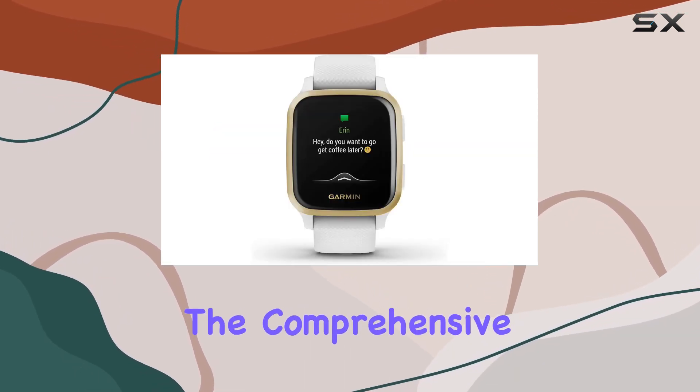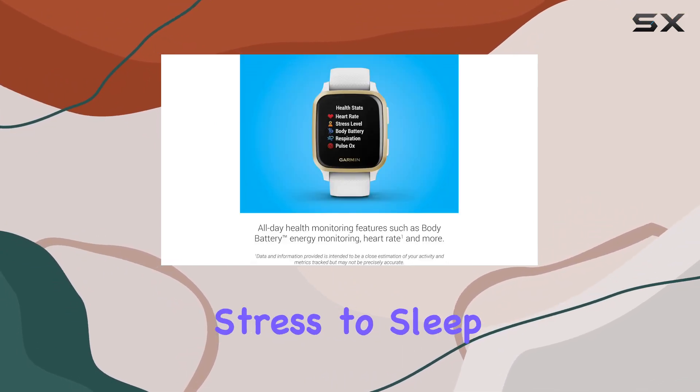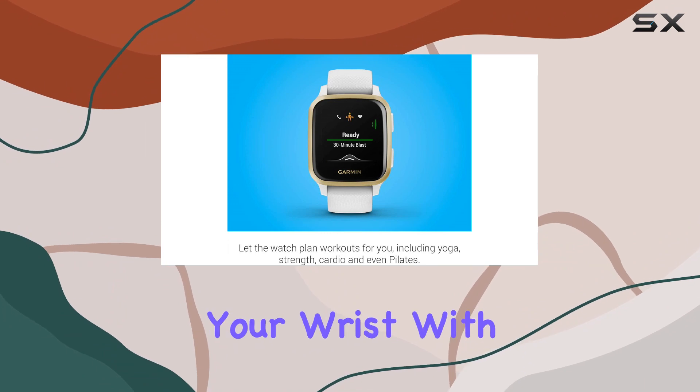Health enthusiasts will appreciate the comprehensive health monitoring features, from body battery energy levels, respiration, hydration, and stress to sleep tracking, menstrual cycle tracking, and estimated heart rate. It's like having a personal health assistant on your wrist.